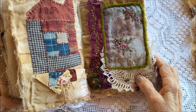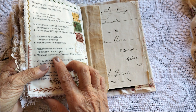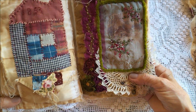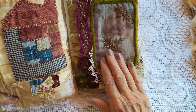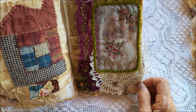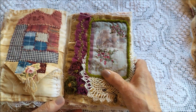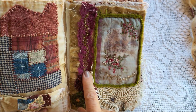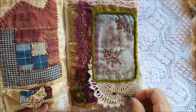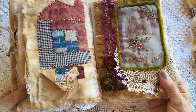Then this one was a vintage Christmas image or winter image, so I printed that out on fabric and did some embroidery on it with some gold threads, plus some more embroidery down here, and added that pretty doily.